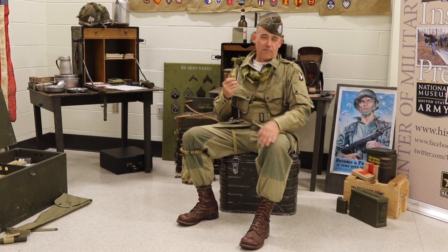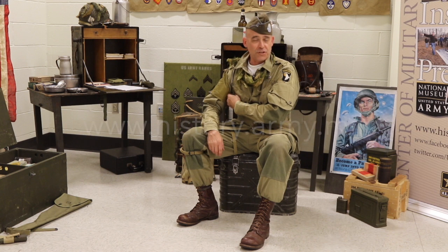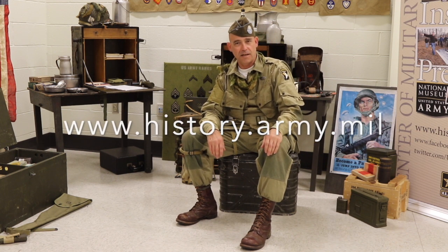To see these kind of artifacts and others from World War II, go to an Army Museum, or check out our website at www.history.army.mil.